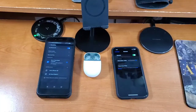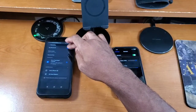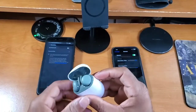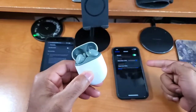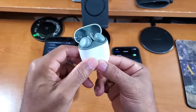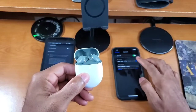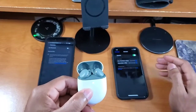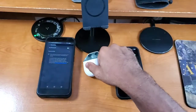I apologize for the many breaks in the video — every time the buds tried to connect to another device it kept pausing my camera. That's how you connect on Android. For iOS, disconnect from Android first, then press and hold the case button until you see the white pulsating LED, tap 'Pair' on your iOS device, and it connects right up.